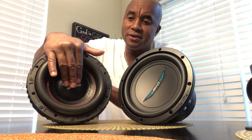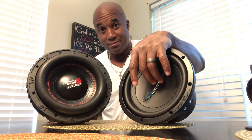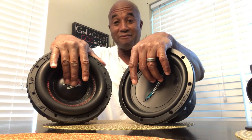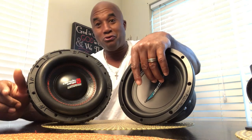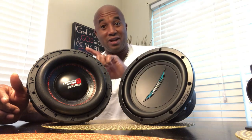I also learned something: stiffness does not mean too much in power handling. Isn't that nice? You see how easily this moves — you can see my hand flexing — and this moves so freely, and yet it takes the same power that this one does.